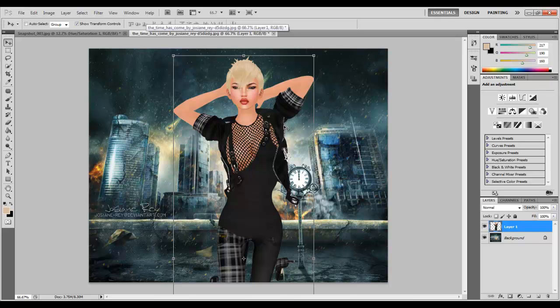Now that we've got my avatar onto the background, we're going to start the editing process. The editing process is probably going to take about 20 minutes, but I'm going to do it so it doesn't take as long. You guys just please pack enough patience and let's get started.